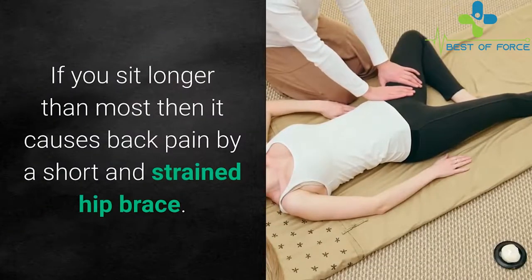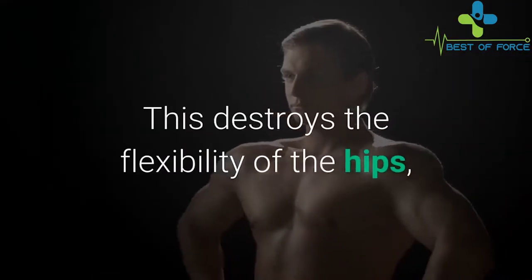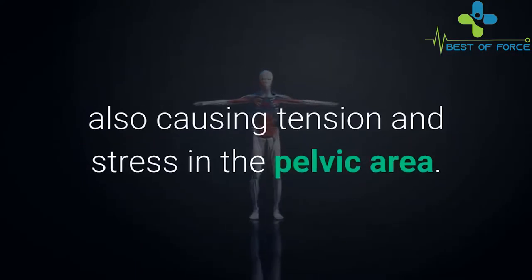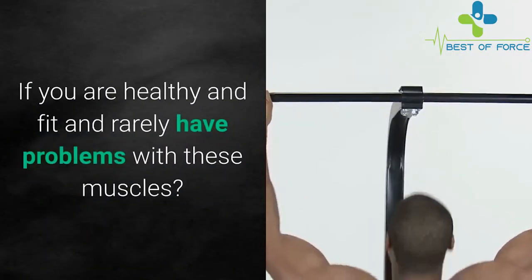Sitting too much causes back pain by shortening and straining the hip muscles. Our body has not spent as much time sitting as we do today. This destroys the flexibility of the hips, especially in the neglected muscle group called the hip muscles, also causing tension and stress in the pelvic area.